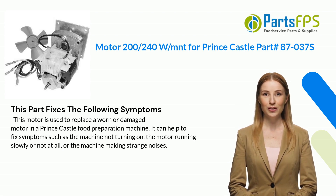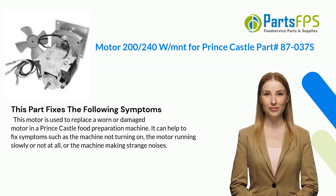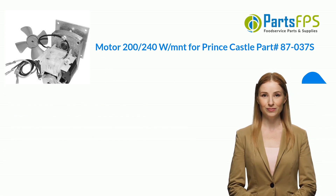This part fixes the following symptoms: this motor is used to replace a worn or damaged motor in a Prince Castle food preparation machine. It can help to fix symptoms such as the machine not turning on, the motor running slowly or not at all, or the machine making strange noises.